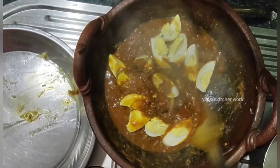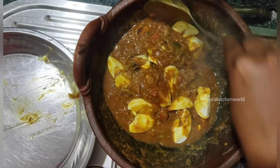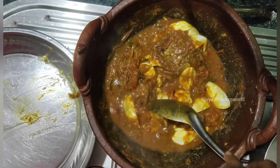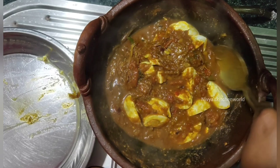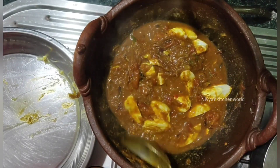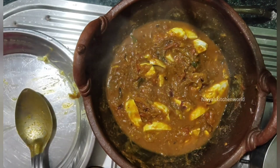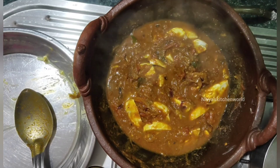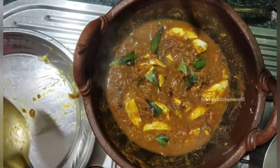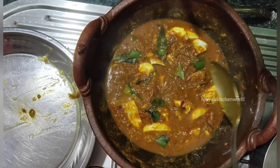I need to add a little bit of oil. This is the spoon — I have to add a spoon of it now.